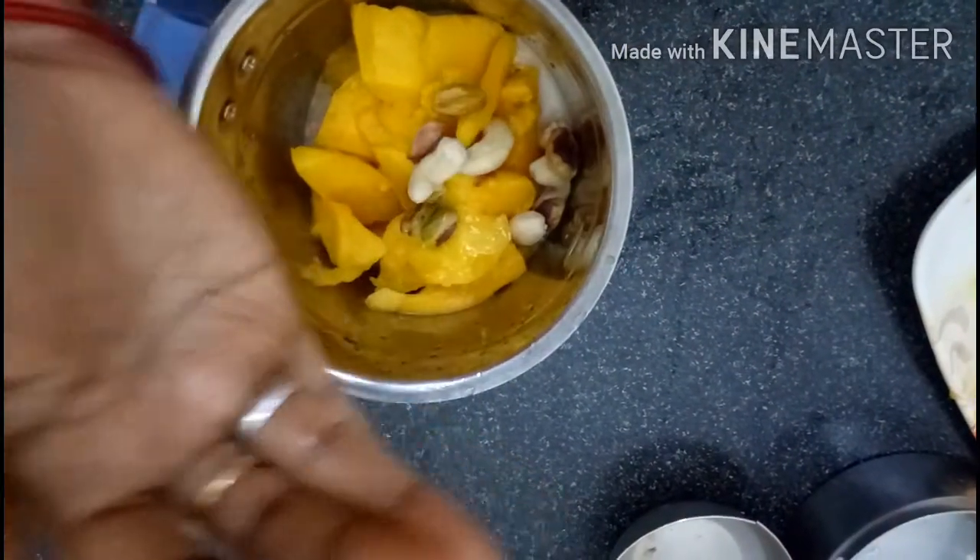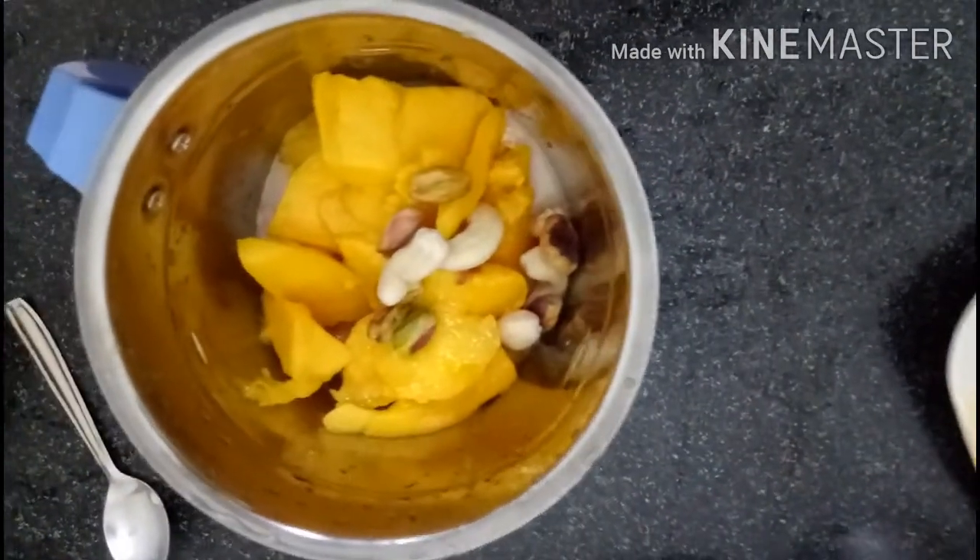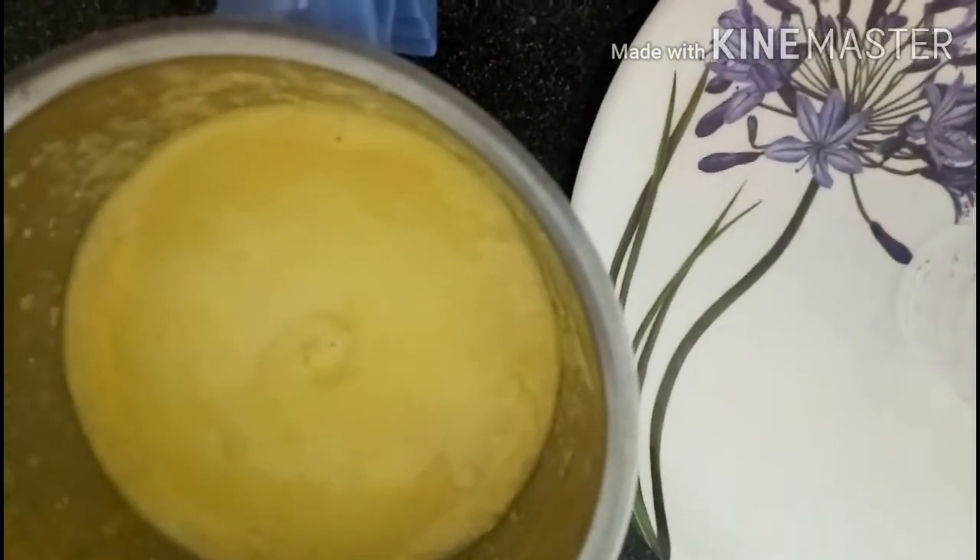First, I am going to cut the mango and dry fruits to add into this smoothie.